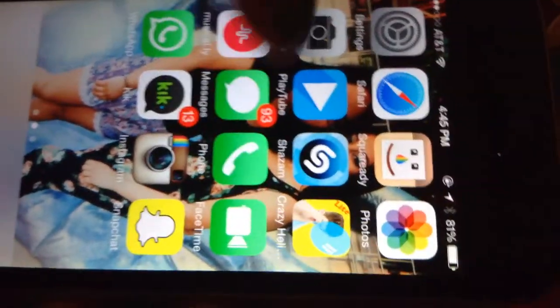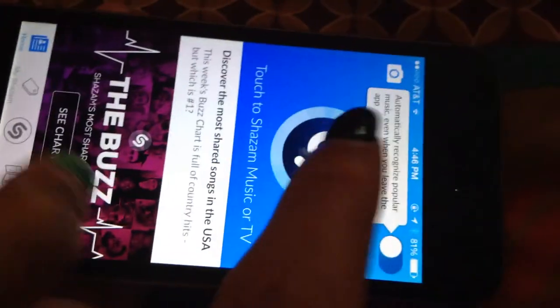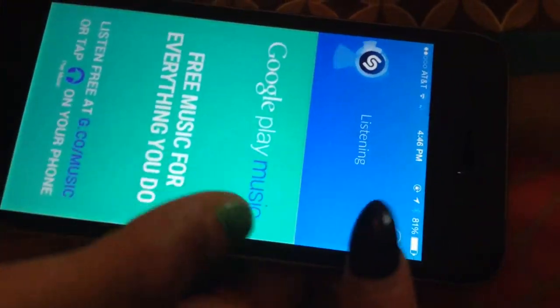Then there's Shazam — I always forget the name — and this is to find a song. You can just record it right there and then it listens to it and tells you what it is. We don't have any music going on right now, but yeah, that's what it is.